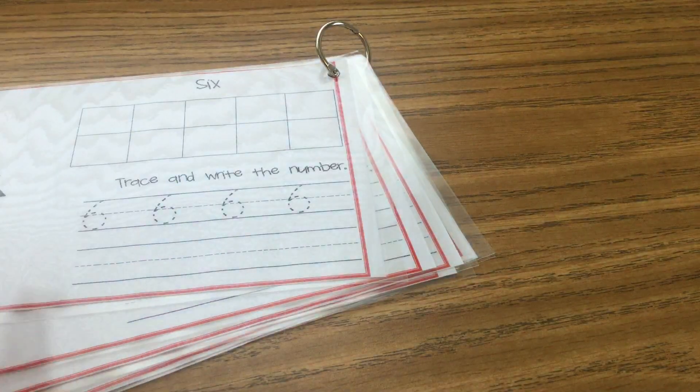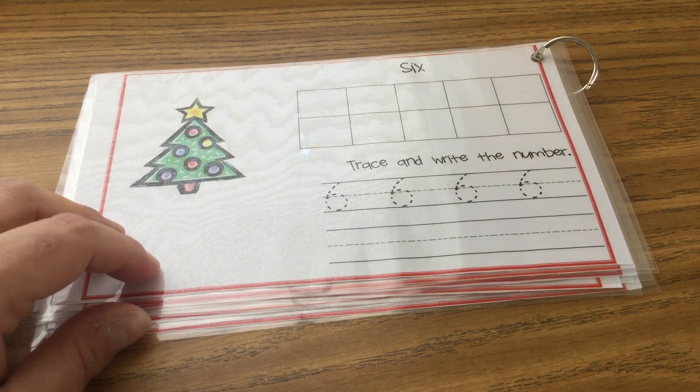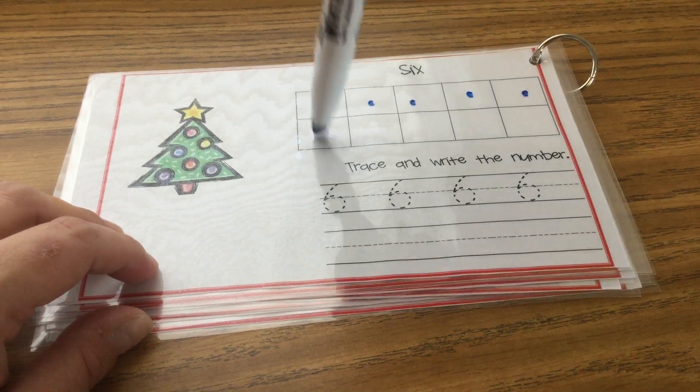Next up, number six. Count with me. One, two, three, four, five, six.